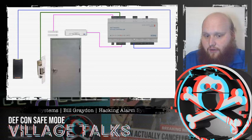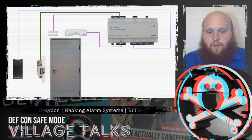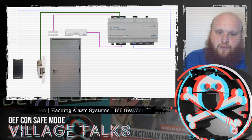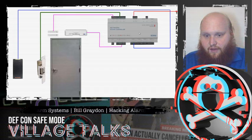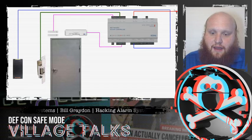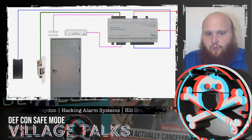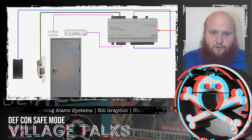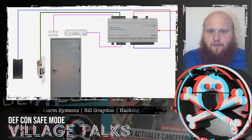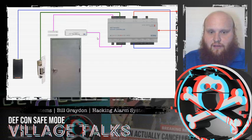The alarm is sent to the access controller, which needs some way to communicate to the outside world that there's an alarm to be investigated. So there's going to be a line out from the access controller to do that. There's usually a line in as well, so we can set building public hours, set who is allowed access, and revoke credentials as necessary.